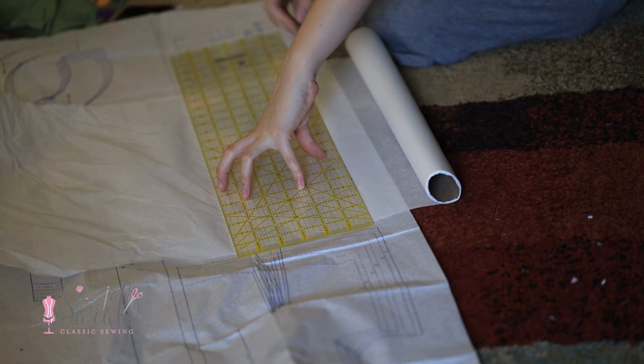You may want to trace out the pattern pieces if you want to keep the original intact, because the pattern is nested — which yes, it does suck — but you just trace it and move on. For what we're doing, you only have to trace the bodice front, back, and collar. As for the skirt, you can just measure that and use a rotary cutter or something of that sort.